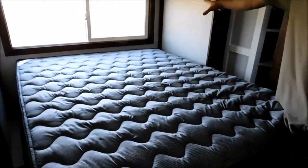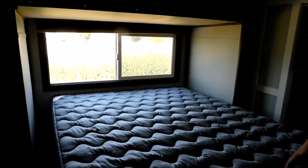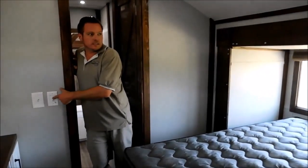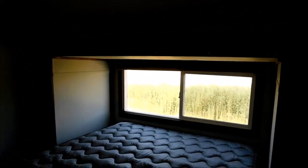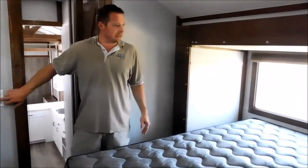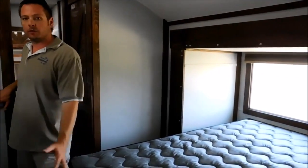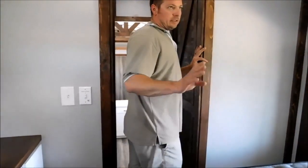This mattress is queen, but it will fit a king mattress in here. The slide-out is 12-volt — just a push button, as easy as pushing a button, and it moves in and out. When it slides in, it does go underneath this TV just a little bit. It's a 36-inch deep slide, so it gives you a lot of room right here and you're not fighting like a traditional RV to get around stuff.